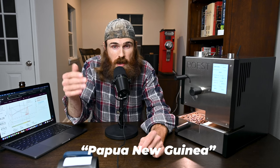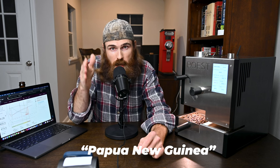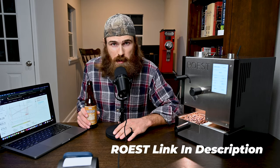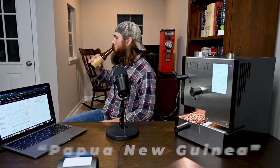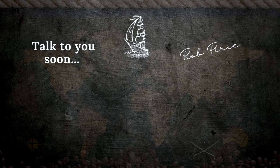I'm going to roast the Papua New Guinea here on the Roost, so leave a comment below saying 'Papua New Guinea,' subscribe to the channel, and I'll pick three subscribers one week after this video is released and reach out with a bag of coffee. If you want to check out the Roost, I'll have it linked in the description — I'm not sponsored and don't make any money from them. Thanks so much for watching and hanging out with me — I'll see you all next week!